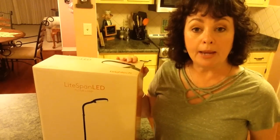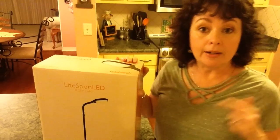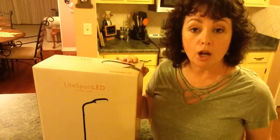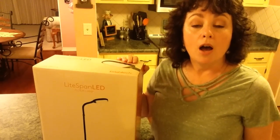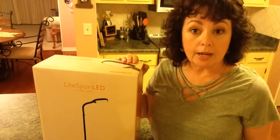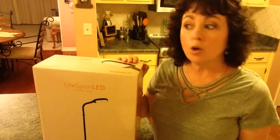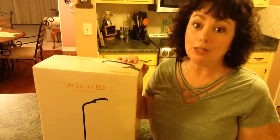I will have all the information to order this down in the description box below — I'll have the link, as well as a coupon code that you can use to get 10% off. So let me turn the camera around and we'll take a look at the light. It's really nice.